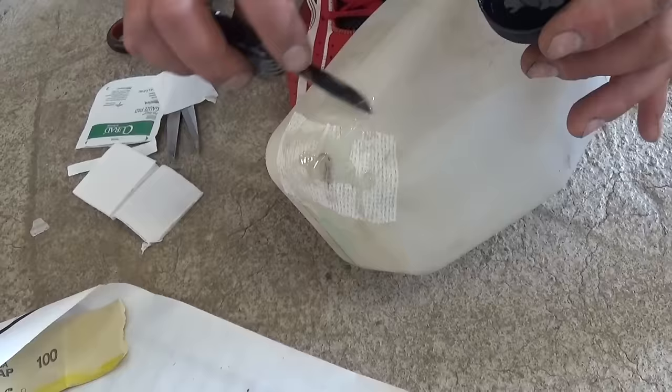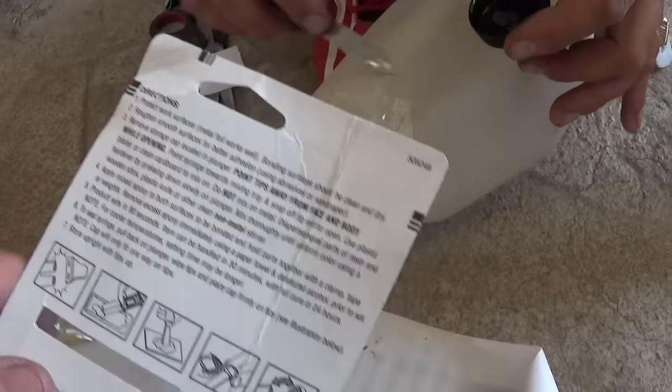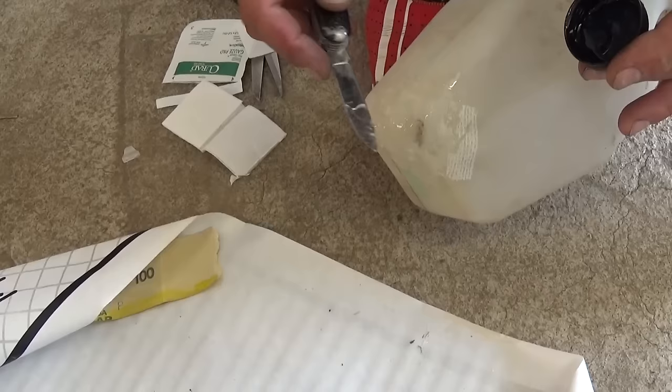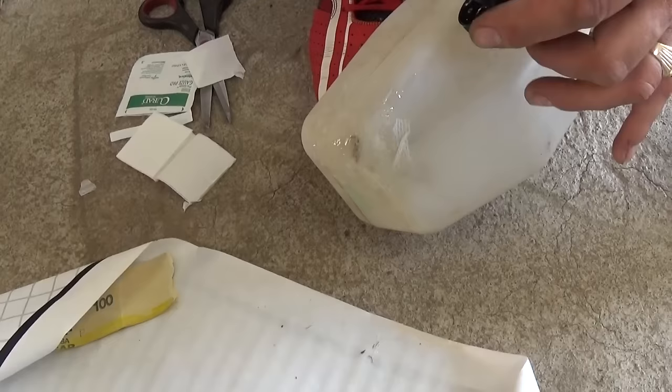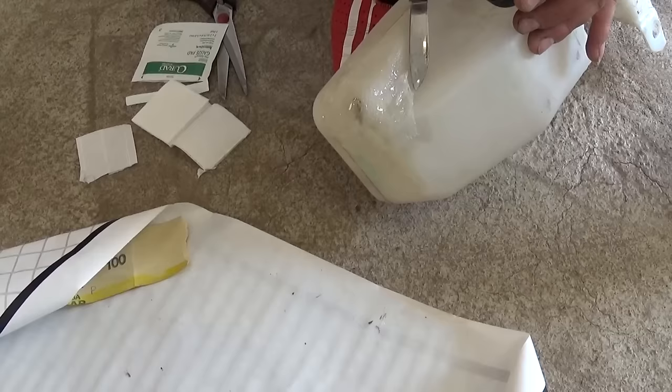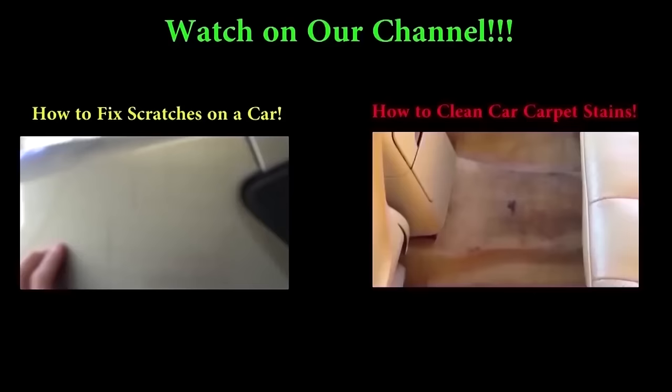We're going to let it sit — it depends on the epoxy you're using, but this one sets in 90 seconds, can be handled in 30 minutes, and will be fully cured in 24 hours. So we're going to leave it overnight. That thing works every time guys, it saves you quite a bit of money because those reservoirs can be pretty pricey new from the dealer. Okay, that's the whole procedure — thank you for watching, don't forget to subscribe and give us a like!